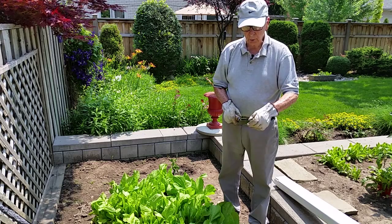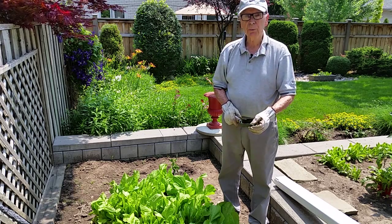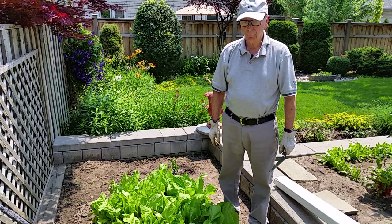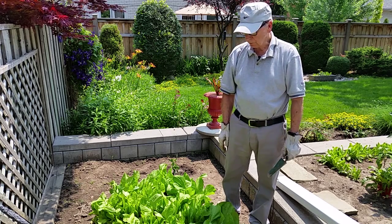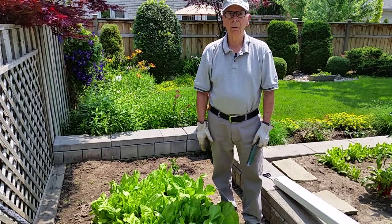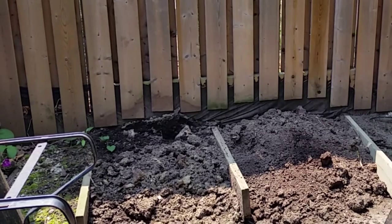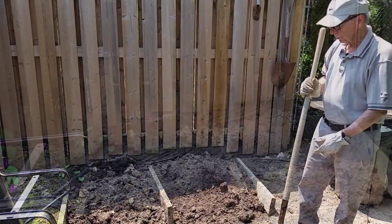Now we're in Toronto, I have a much smaller garden, but I still garden and I enjoy it very much. So the first thing we've got to talk about is the soil. We do composting — I compost all greens that we cut in the back. Let me just show you.